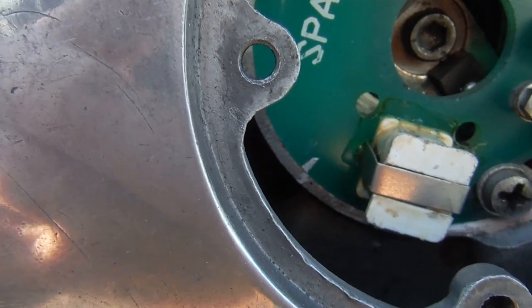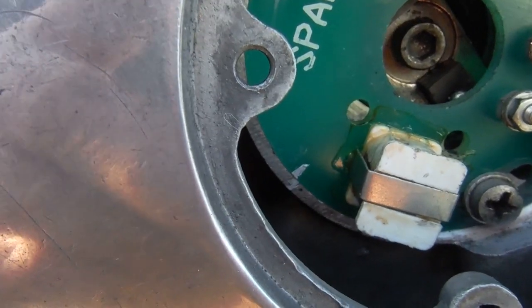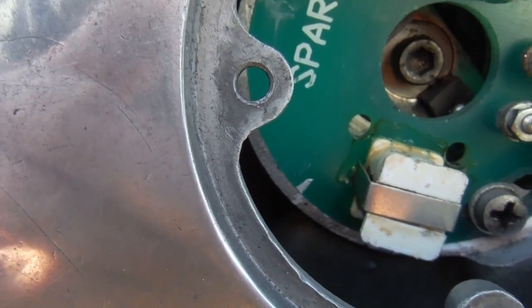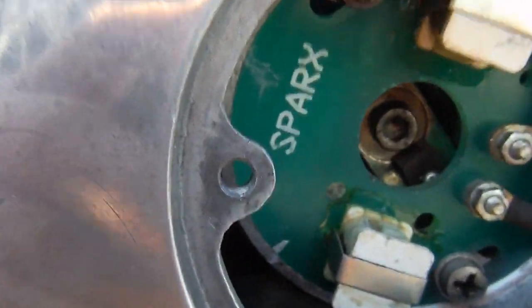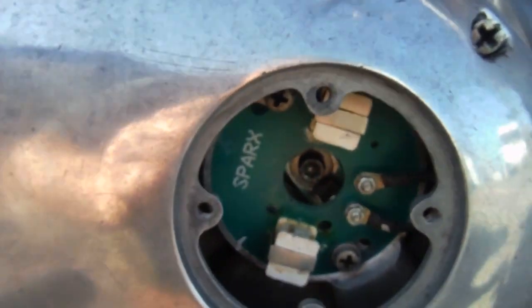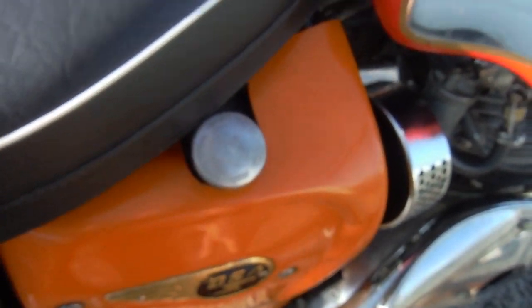That actually made it worse, so I tried the other way — I've advanced it by the amount those marks are out of step, which is probably just a couple of degrees. That seems to have made quite a big difference. It's not the best tick over I've had on an A65, but things seem a lot better than they were. I'll just switch it on and start it up.